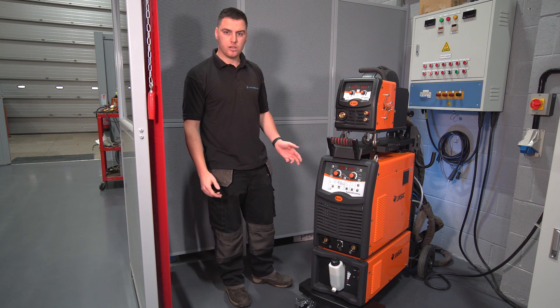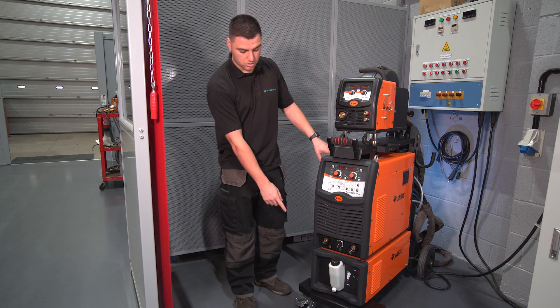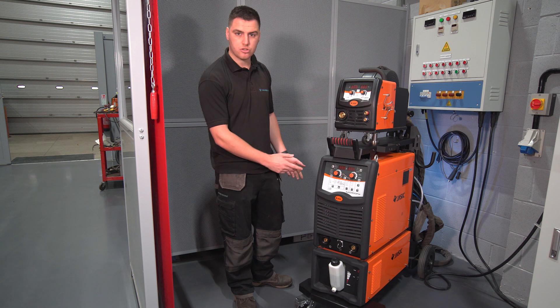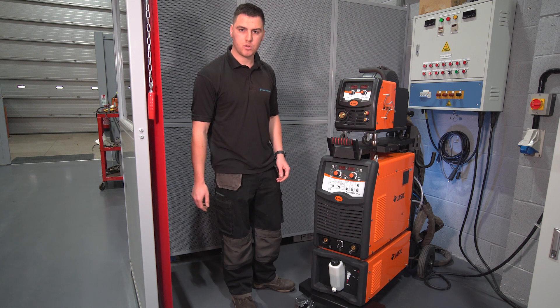It's got a smart cooling system so the cooling fan works on demand, as does the water cooler. The water cooler can be turned off if you wish to run an air-cool torch at lower amperage. This is done in the sub menu — there's a separate video showing the sub menu where we go through all the programs and what we can do there.